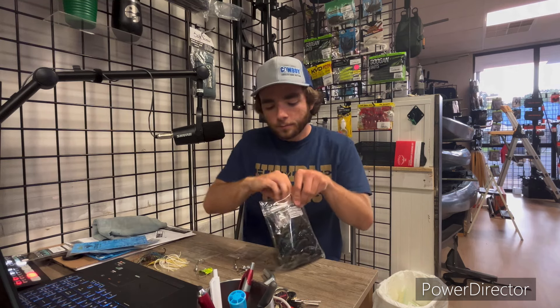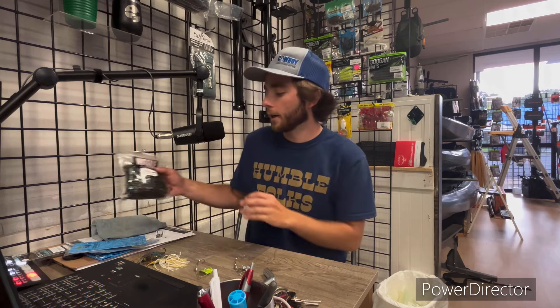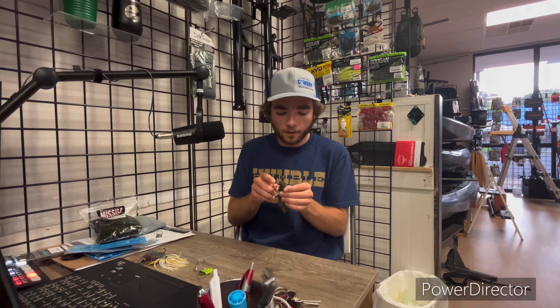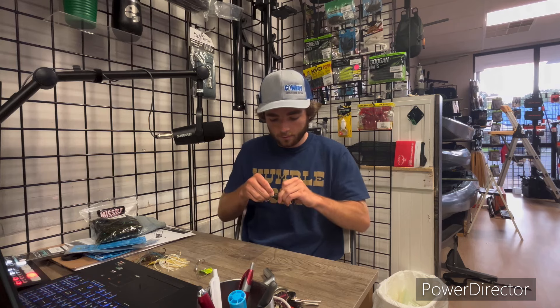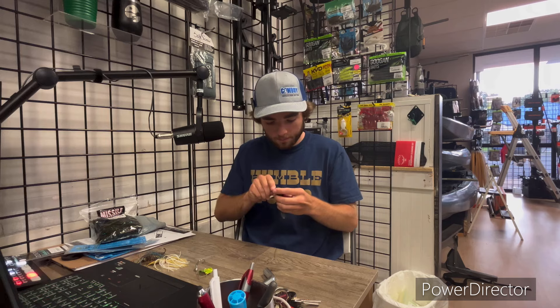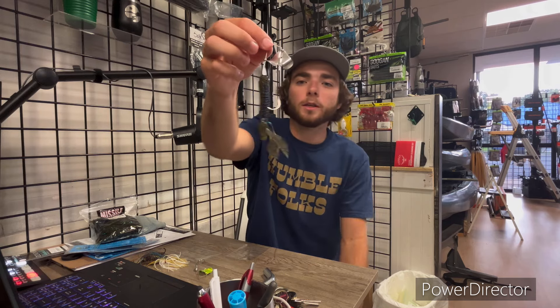Danny Arballo, the guy who makes these baits, told us that they go great with a D-bomb, and it just so happens that our shop sells D-bombs in 25 packs, so please pick up a pack of D-bombs with them. Now that looks pretty sweet. The D-bomb is not gonna be my first choice — I was thinking of throwing more like a paddle tail or a smaller frog on it — but putting it on there it looks really nice. I can see this thing is gonna perform well.